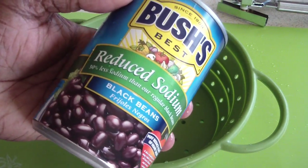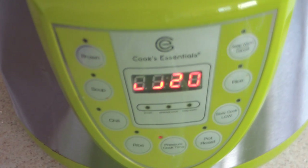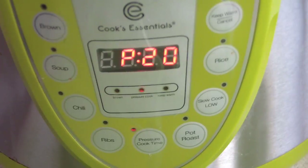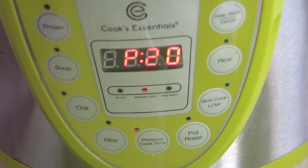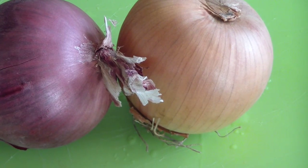Now we're gonna drain these beans — you can use whatever black beans or whatever beans you want. It's almost coming to pressure. It smells good already! Alright, we hit pressure so the countdown starts at 20 minutes. Now it's onion chopping time.